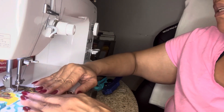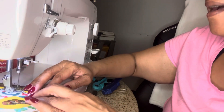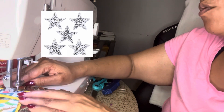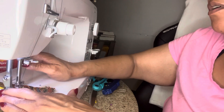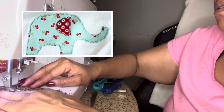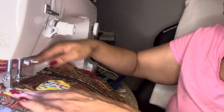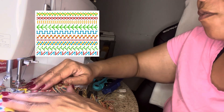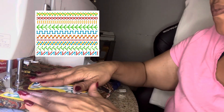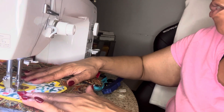If somebody likes stars, you can get stars out of different fabric — this would be a great scrap buster. You could cut out stars, circles, squares, or whatever kind of appliqué you want to do and this method just works. Some sewing machines have different kinds of stitches, and if it's something simple like a circle, maybe you can use one of those fancy stitches to go around it. It's endless possibilities when you're creating your own items.